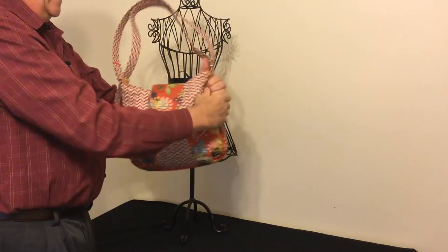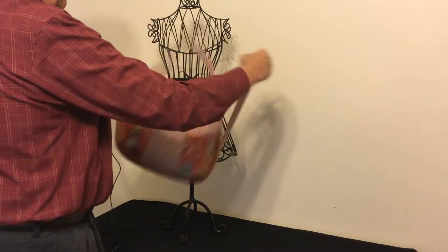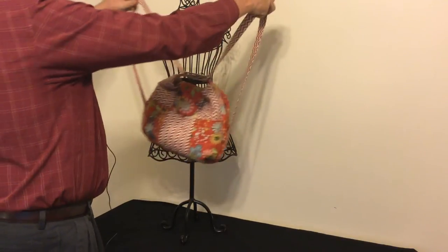To turn it back into a backpack, just grab these two side handles, pull out, and it comes back to its backpack configuration.